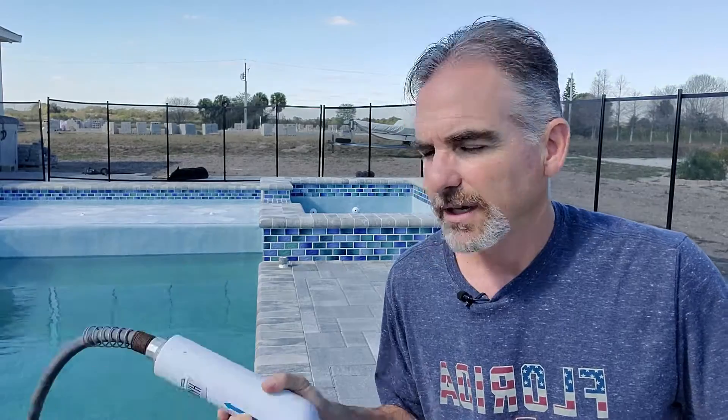I have another video where I talked about what happens when you fill your pool with well water. Our neighbor had a very disastrous result because he didn't use a filter, so I'll put a link up there. If you're filling with well water, you definitely want to check that video out and probably pick up some of these filters — I'll link to those below.